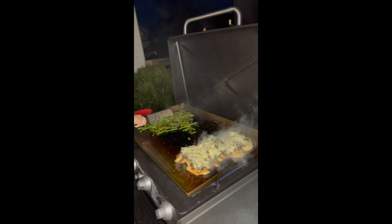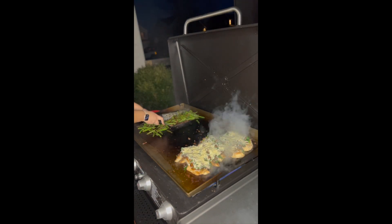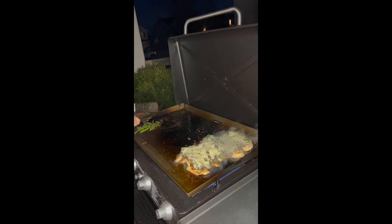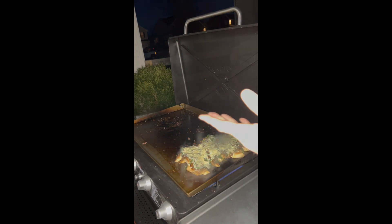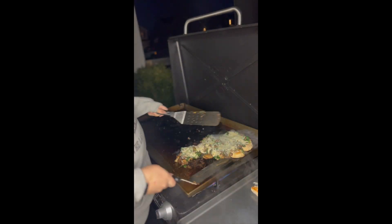Those green beans look yummy — let's go ahead and pull them off, they look done. Go ahead and pull off that done chicken too. It sure does look good.